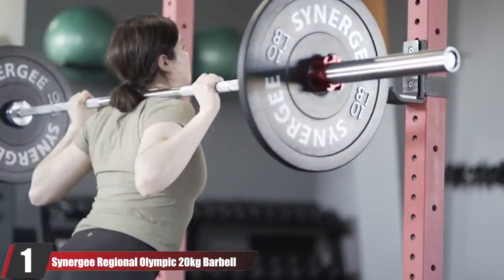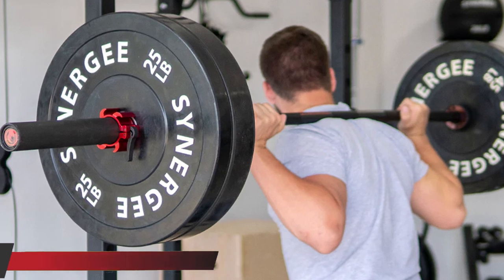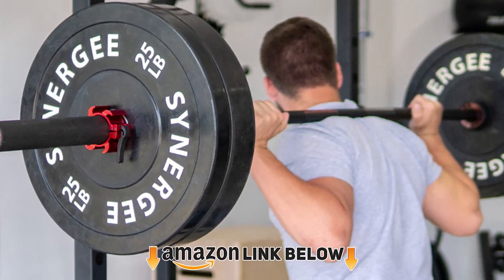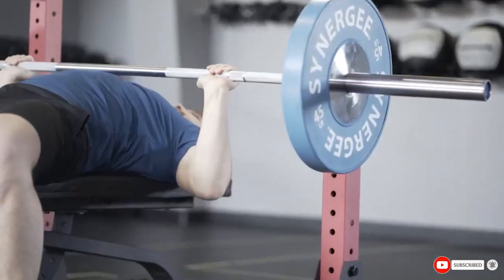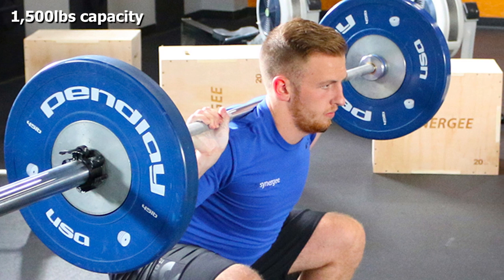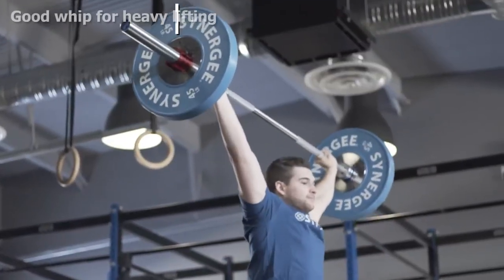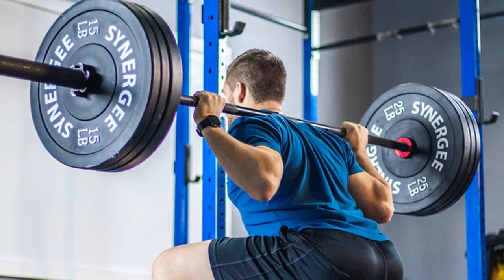At number one on our list we have the Synergy Regional Olympic 20 Barbell. It is one of the most expensive on this list, but it is made from high-grade steel with a 1,500 lb capacity, with a hard chrome or black phosphate protective coating. It has good whip so you can get decent momentum on heavy lifts. Diamond knurling ensures adequate grip, while the needle bearings in the sleeves give smooth rotation. The bar is expensive but very durable and good quality, although the black coating is easily worn away or scratched with ongoing use.